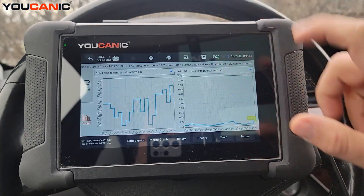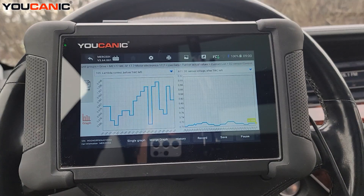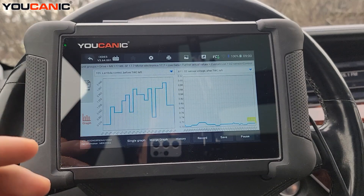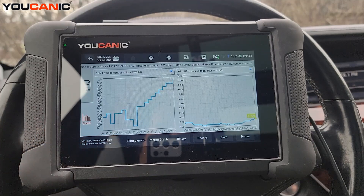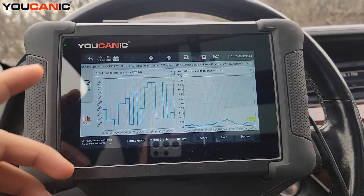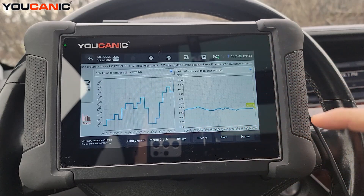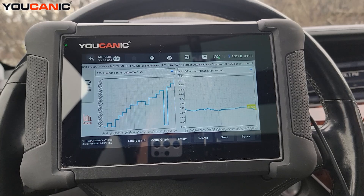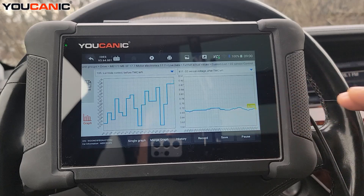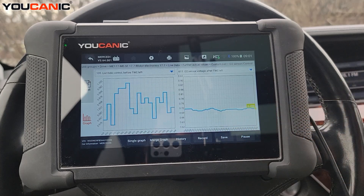Once the gases go through the catalytic converter and you look at the downstream oxygen sensor — left upstream versus left downstream — you want to see a really steady line. As you can see here, we're hovering right around 0.7 volts. This shows the catalytic converter is doing its job: gases are treated, and the oxygen levels are steady. You want to see something around 0.5 to 0.7 volts — that's typical for a healthy catalytic converter.